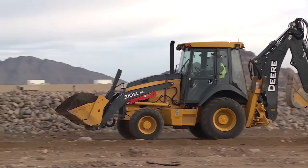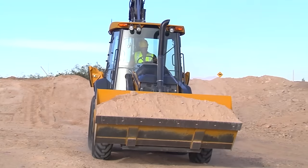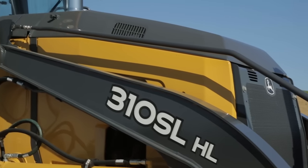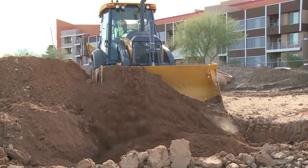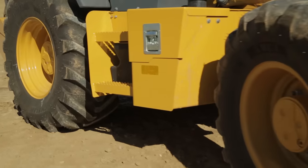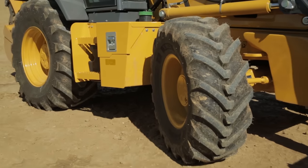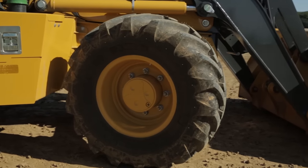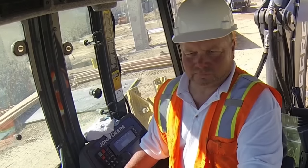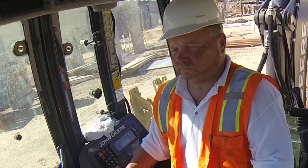Mechanical front wheel drive comes standard on all John Deere L-Series backhoes. In addition, on the 310 SL through 410 L, limited slip front differentials are standard for true 4x4 performance when you need it. Limited slip front differentials are also optional on the 310 L and 310 L-EP. The mechanical front wheel drive on John Deere backhoes is hydraulically actuated for on-the-fly engagement whenever the operator needs it.